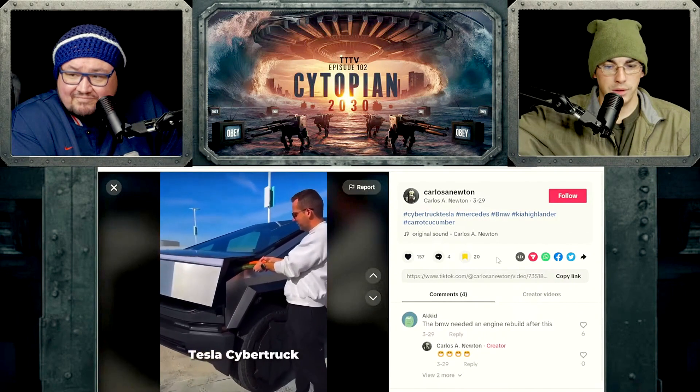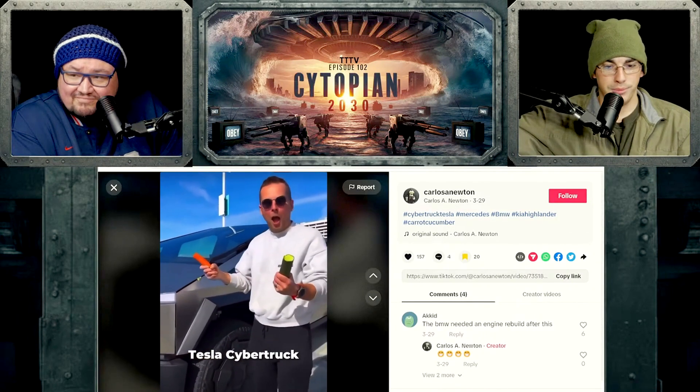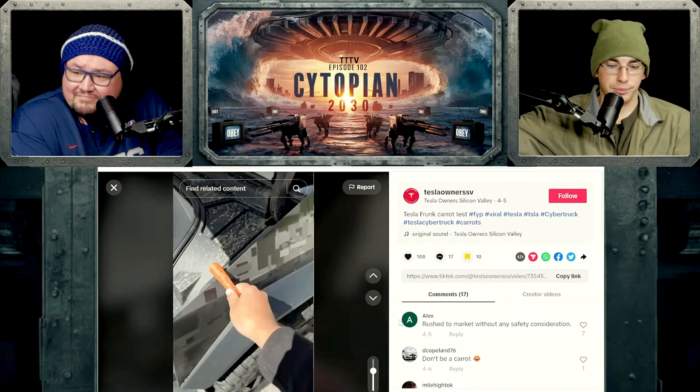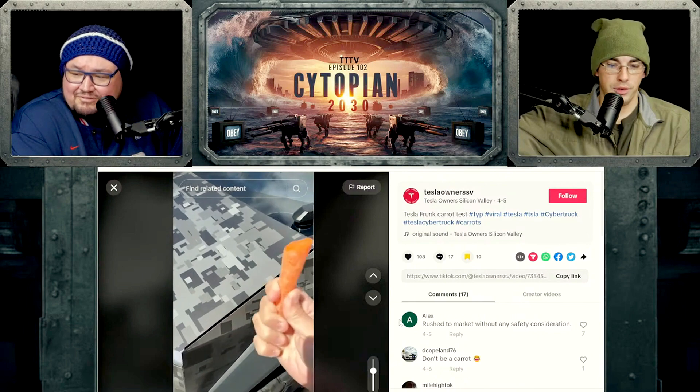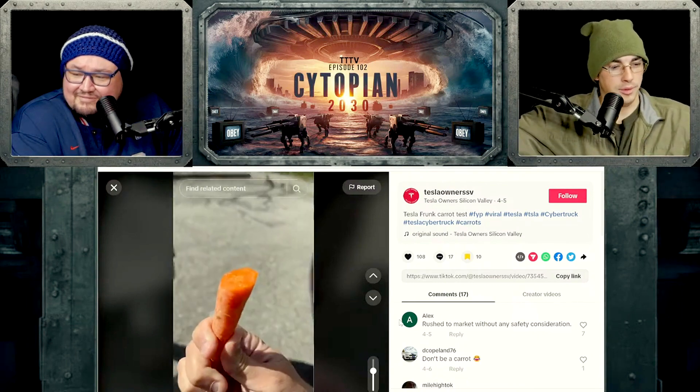You got that? The Tesla front — oh, I just chopped it, just like that. That is gone.